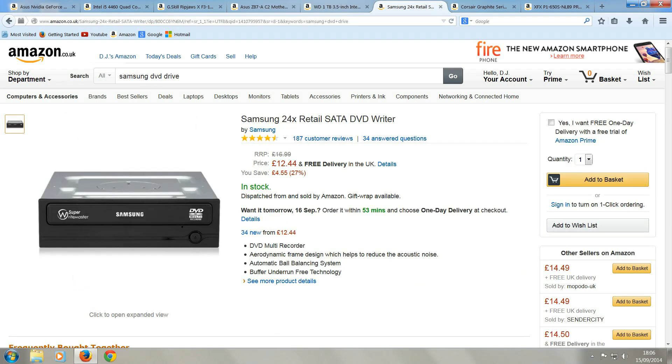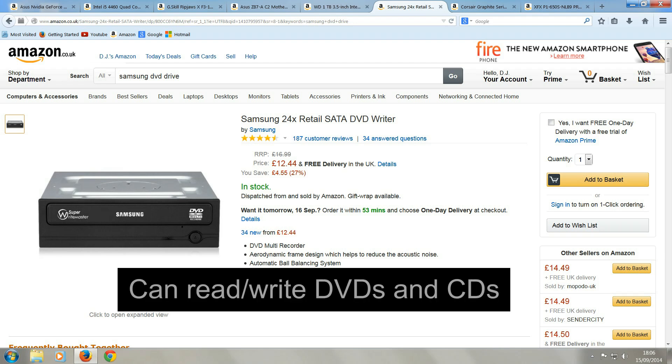And here we have a Samsung DVD Writer drive. This is one of the cheapest DVD drives out there at the moment. This drive can read and write DVDs and CDs. It may be cheap, but it's a good one.